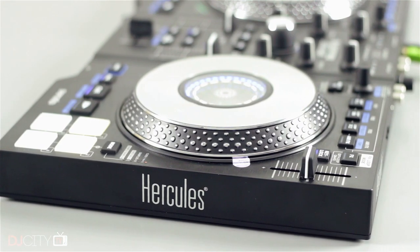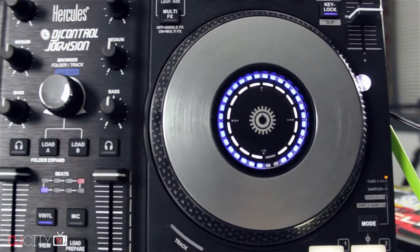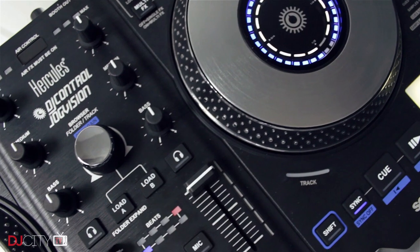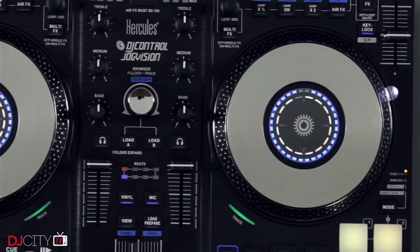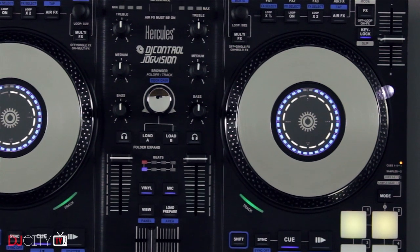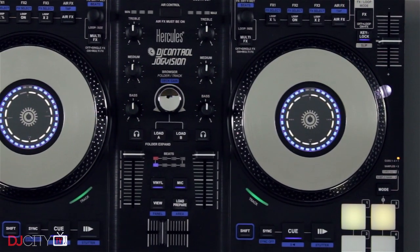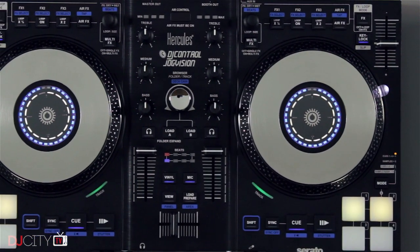The main thing to consider when looking at the JogVision is the price — this thing is $300. Whilst we're focusing on professional use here, as we always do on DJ City TV, most of the criticisms I have really won't apply in a beginner's bedroom context. The unit ships with Serato DJ Intro but can be upgraded to the full Serato DJ, and some of the functions on the controller only work with that pro software. So Hercules clearly do have one eye on the pro market for this one, and it's fair to judge it on that basis.